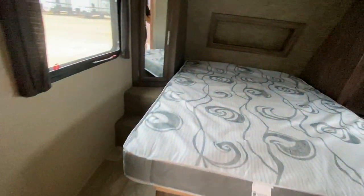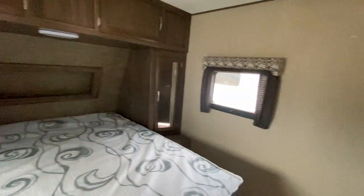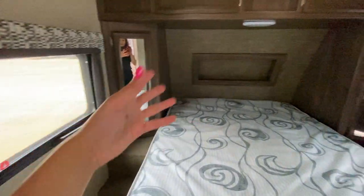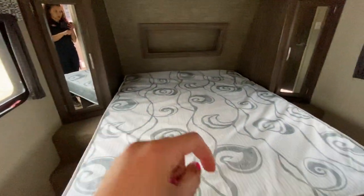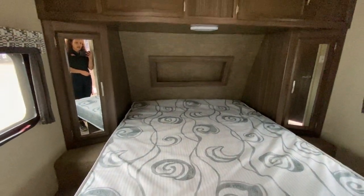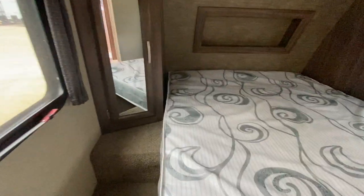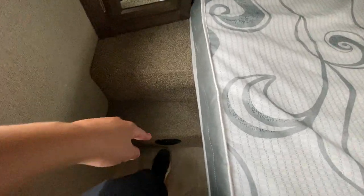Going into the bedroom, we're going to find two windows opposing each other — both of them are going to open outwards because this is going to be a frameless window unit. This is going to be a 60 by 80 mattress, so your standard queen. It doesn't have struts under the bed but it still has under-bed storage. You get a little stair set here with your furnace vent.